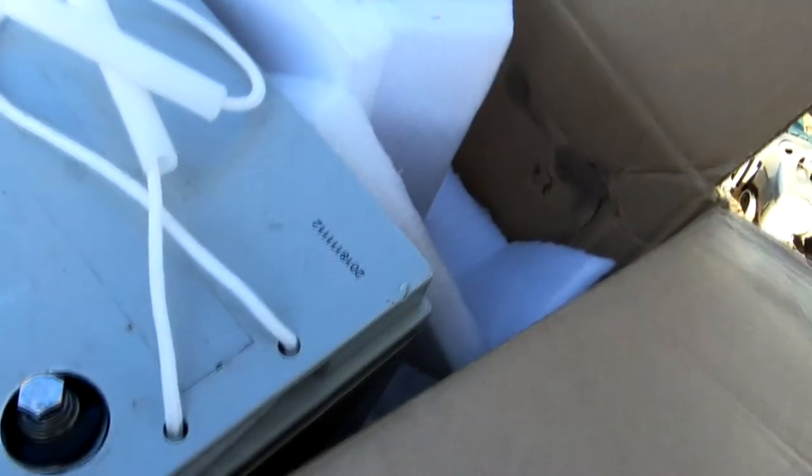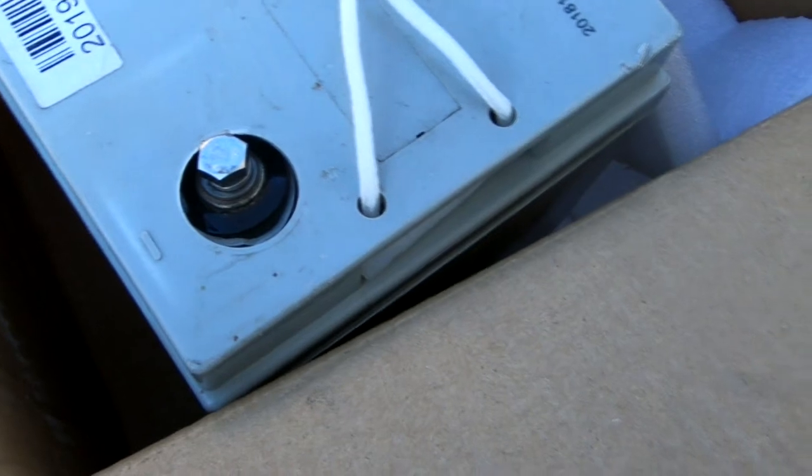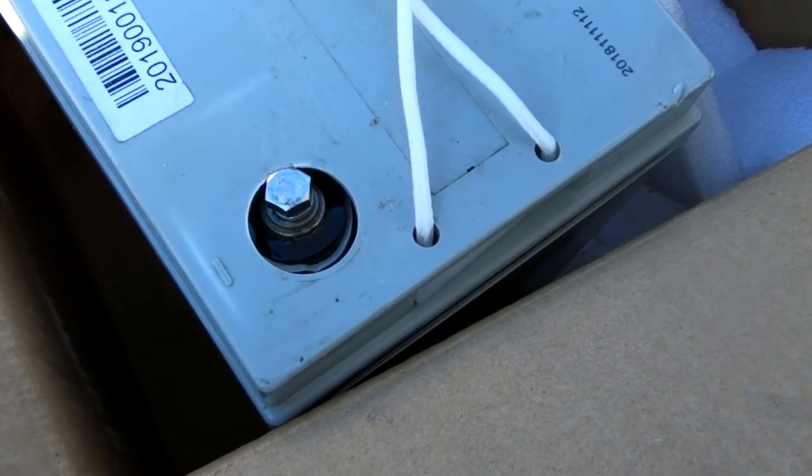Just opened this box from Renogy. We've had it for a while, just opened it. Looks like the battery was broken in shipment. Don't know if it'll work or not — kind of doubt it. We'll see.